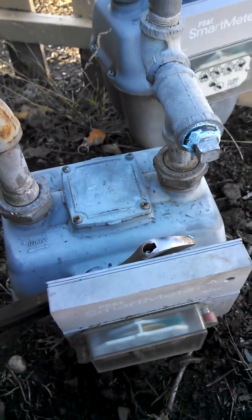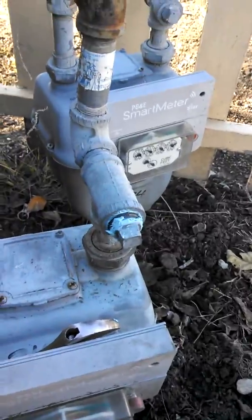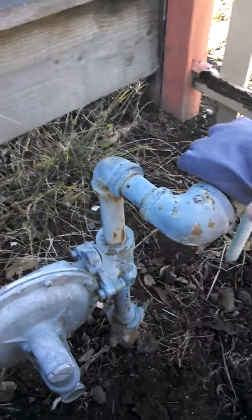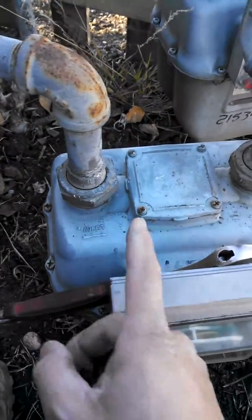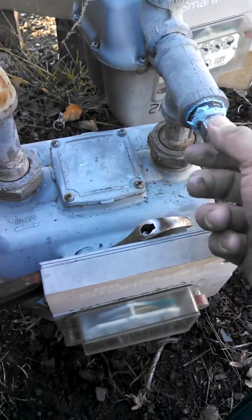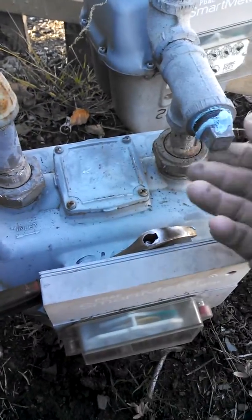Hey, this is Matt with 88. I'm out in front of the gas meter now. This is my main from PG&E coming up into my meter — they had plugged it off somewhere in here, I think in one of these caps. So this is my inlet from PG&E and this is my outlet going to my house or building that I want to be testing.